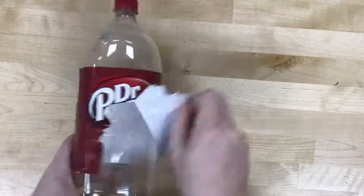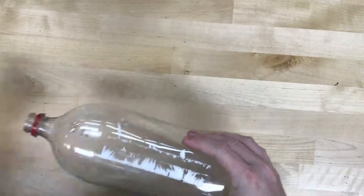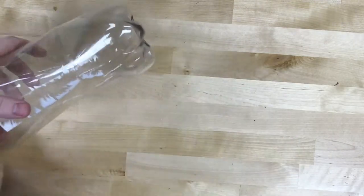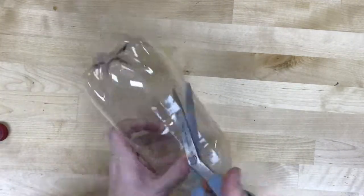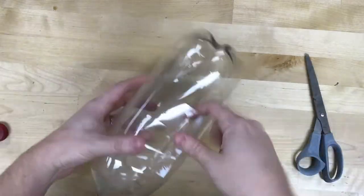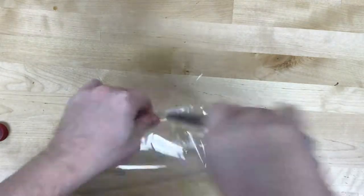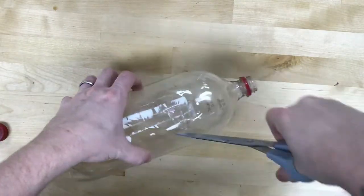First I'm going to cut the label off a 2-liter bottle and try to peel off as much as I can. I'm going to unscrew it so that it collapses more easily, then pinch to cut and expand the circle. I'll cut two semi-circles, one at the top and one at the bottom, which will provide a space where I can insert the light strip later on.